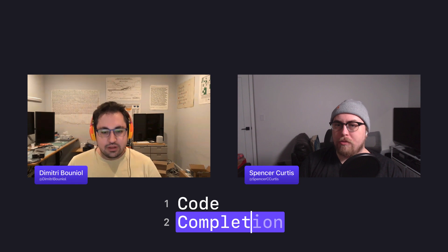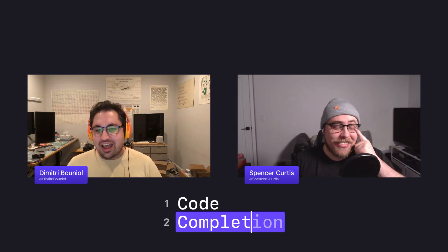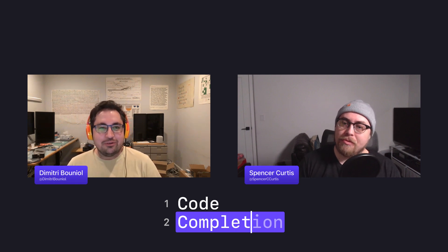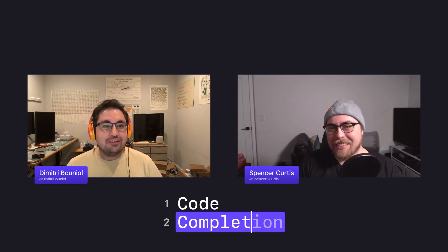That's two tips in one! More details on the pattern matching operator may come in a future tip. If you have a tip, please tweet at us at @codecompletion on mastodon.social — it'll mean I won't need to keep a running notes file of ever-dwindling tips I definitely don't panic about every week.